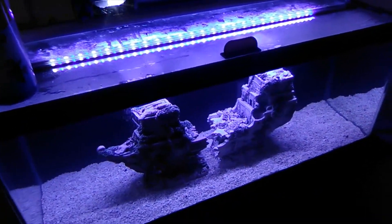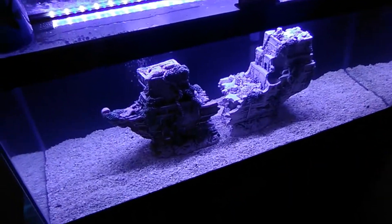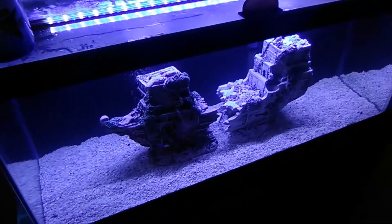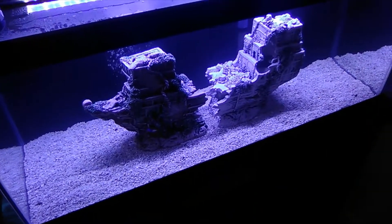Good morning fish people. Got something semi-interesting here. My beautiful little dottyback is wicked sick, and the reason is because one of these a-holes — I'm 100% sure it's the Chalk Bass — because he or she is just a nightmare. Bit half his tail off and then it got infected, so now he's really in a pickle.